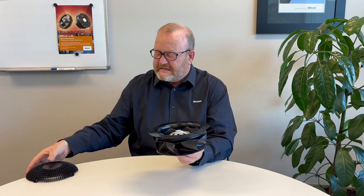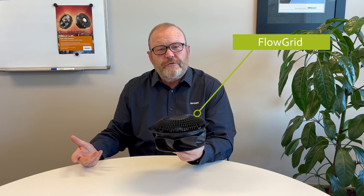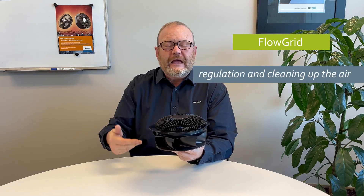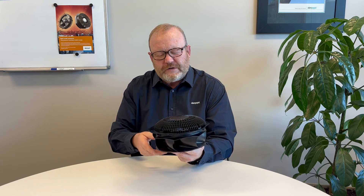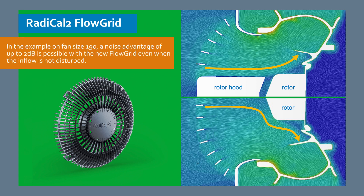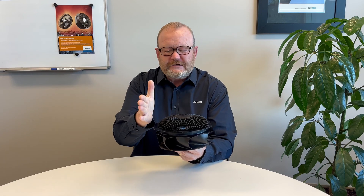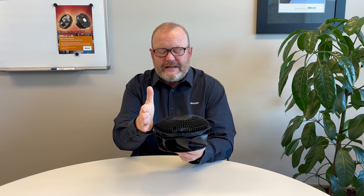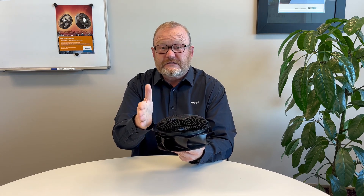On top of the inlet ring sits the airflow grid. What the airflow grid does is regulate and clean up the air going into the product, reducing turbulence. Any form of turbulence creates higher noise and lower efficiency, so we want to remove it as much as possible. You can see here that the airflow grid does that. For instance, if the product is mounted up against a metal side, that blanking plate would affect the airflow going into the fan, and therefore the use of an airflow grid in such applications is vitally important.